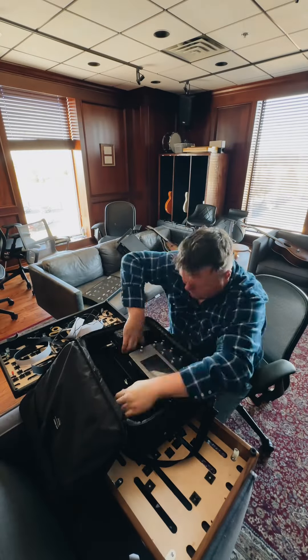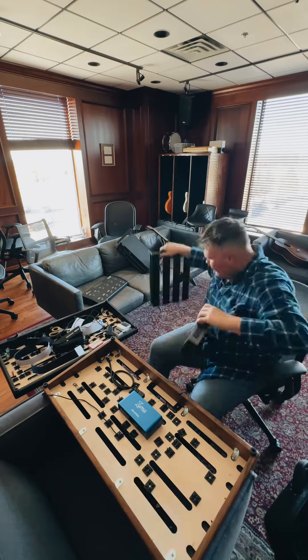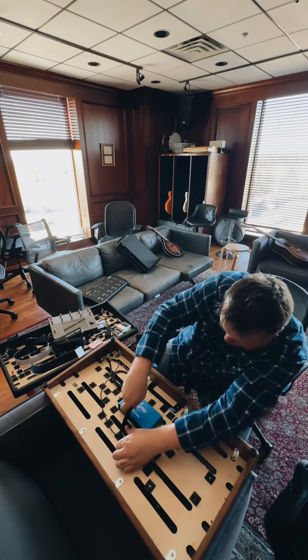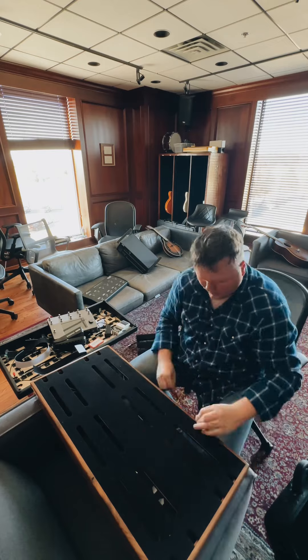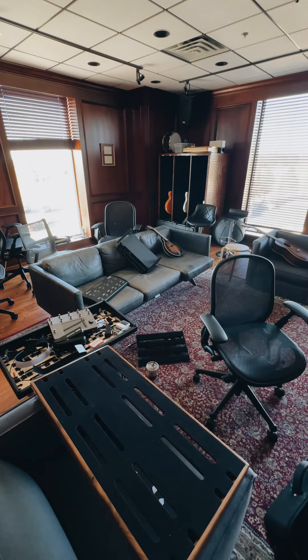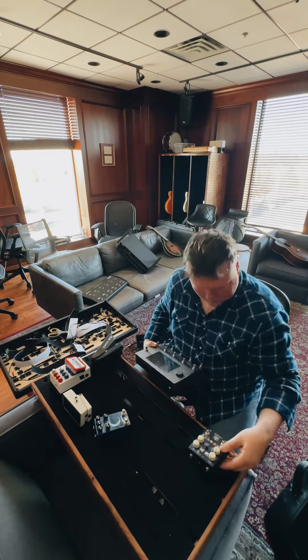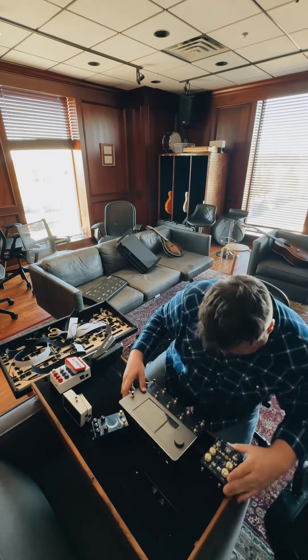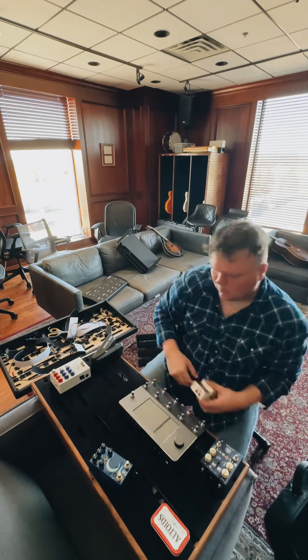What is up guys and welcome to another episode of Ethan doesn't know how to put a pedalboard together, so watch him take way too long to try to do this. As you can see I've got a beautiful Creation Music Company board that I haven't used in a while. I'm taking all my pedals that I have gathered recently and trying to place them in a good spot.